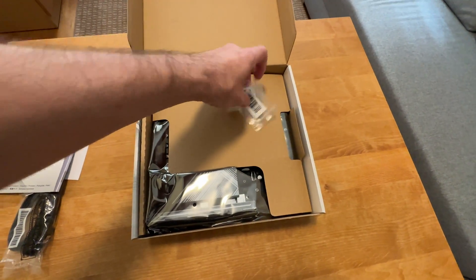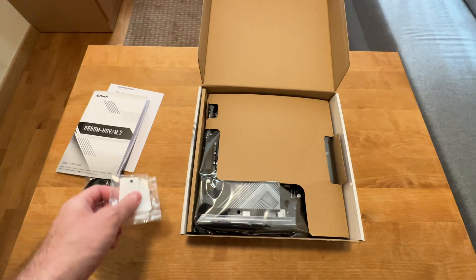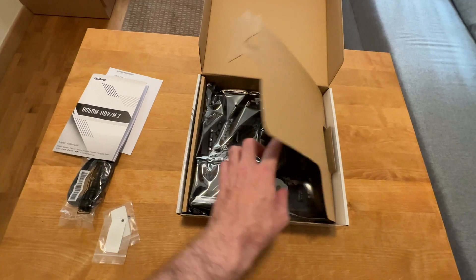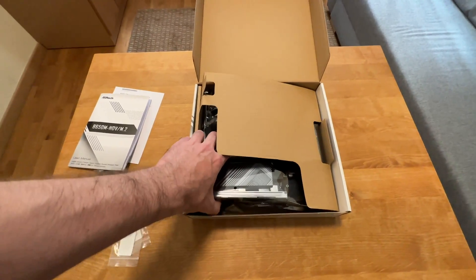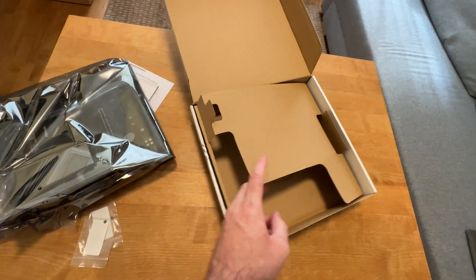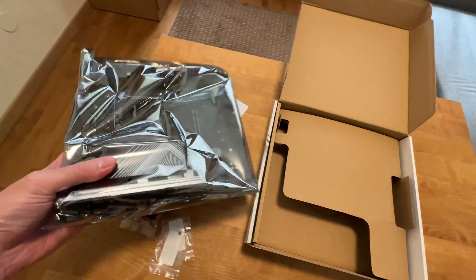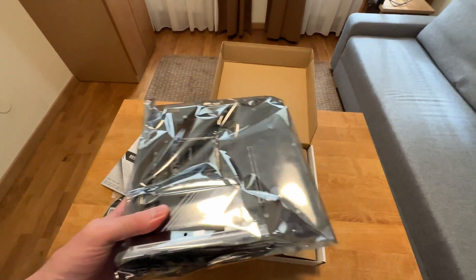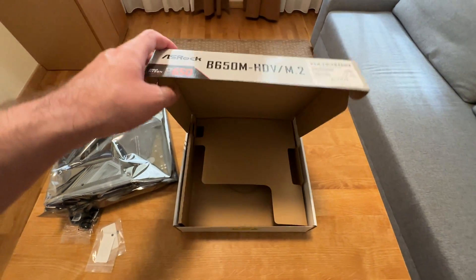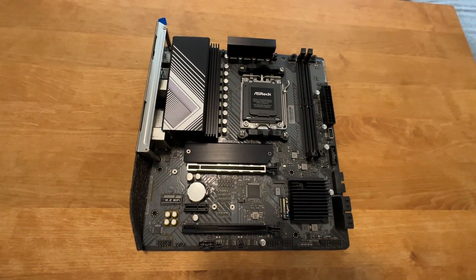And of course the usual manual with the rest of the information about this motherboard that you may need. Apart from that, you get all your M.2 SSD screws. But that's it — it's just the motherboard in there, no more accessories. The packaging is pretty good; it's not going to get damaged during shipping. And here is the motherboard.